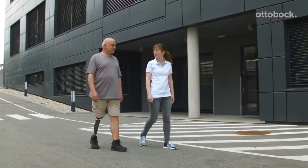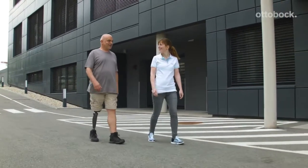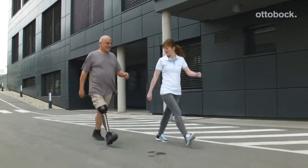Franziska and Gerhard train tempo changes, stopping with the prosthetic knee, tight turns and going backwards.